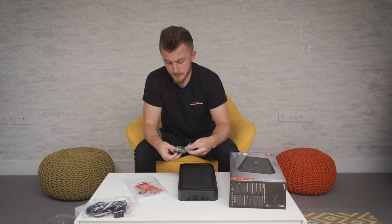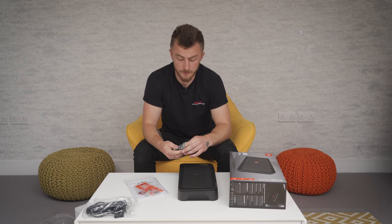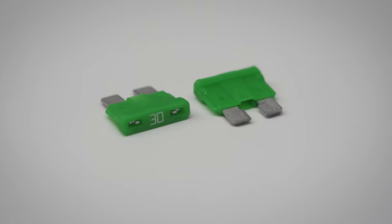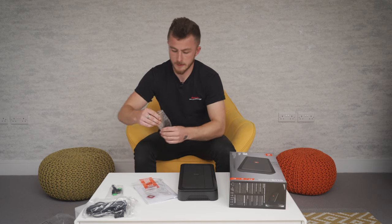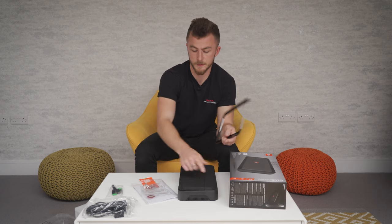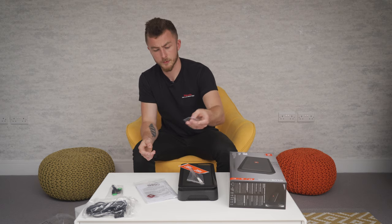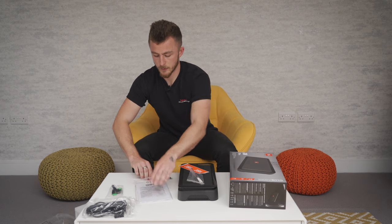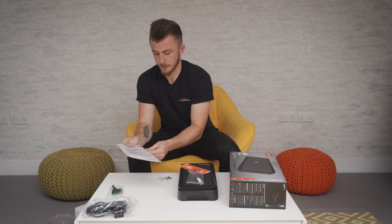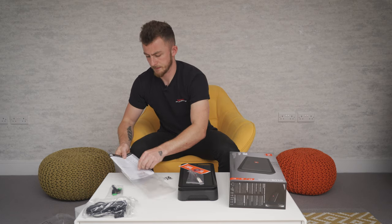There are also a couple of spare fuses in case you have any mishaps during installation. Other than that you have the screws to screw down the amplifier in the mounting holes, some stickers — everybody loves a sticker — a couple more spare screws, the JBL logo which I mentioned earlier, and then the instruction manual which is pretty self-explanatory and tells you what you need to know.